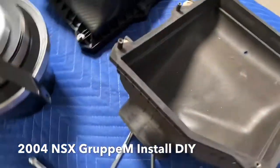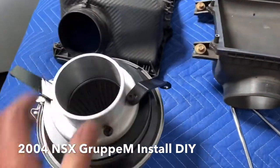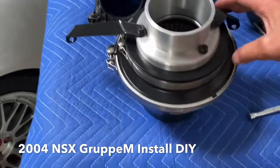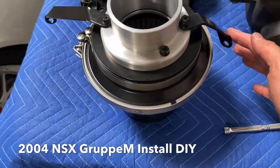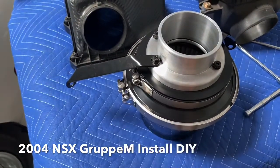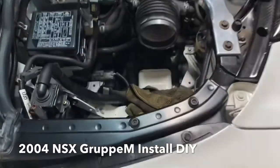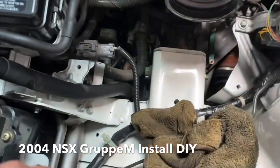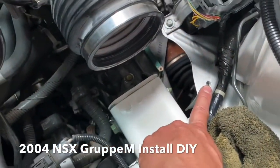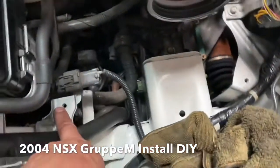The Group M kit comes like this — what you see here. It comes with two brackets. When I was looking online I couldn't find anything about it, but essentially you've got a short bracket and a long bracket. We're going to mount the short bracket on the left side and the long bracket on the right side. The bolts are going to attach on the right side and the left side using the factory intake bolt holes.